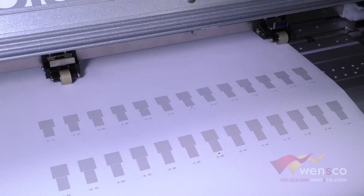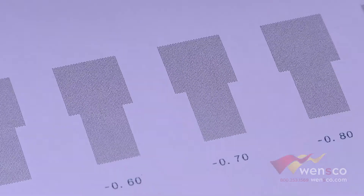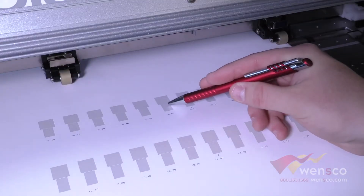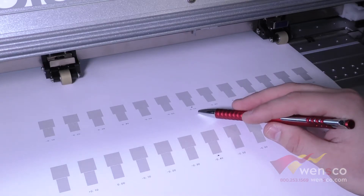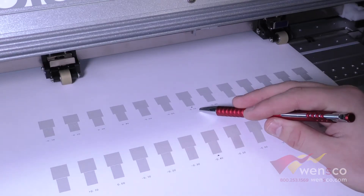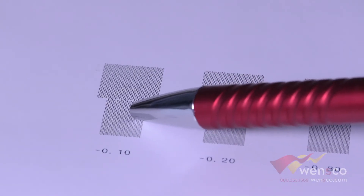After you run the new feed calibration you can see that we are now set at negative point seven. This is almost perfect — there is no overlap and there is no gap here. There is still a very slight gap and slight overlap, so I think negative point seven is just about perfect. This will allow you to have perfect prints that do not have overlapping on the next line or any gaps in your prints at all.